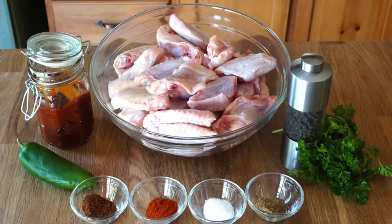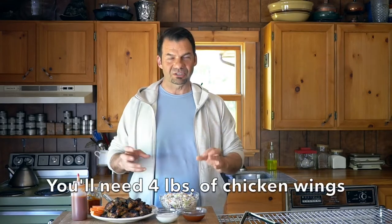Barbecue sauce is ready — time to make these wonderful wings. Whenever I do something on the barbecue, I always bring whatever I'm going to cook to room temperature. I have four pounds of chicken wings at room temperature. Now I need to make a little seasoning for them.